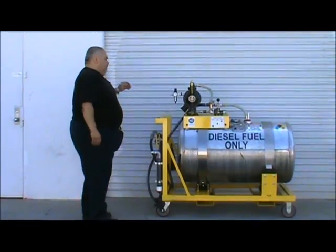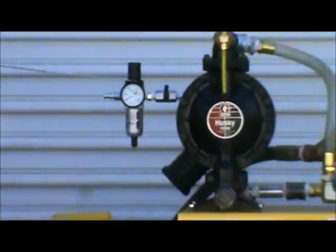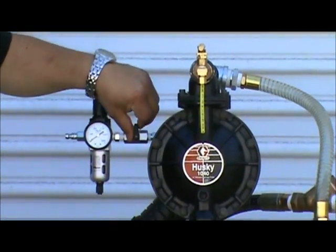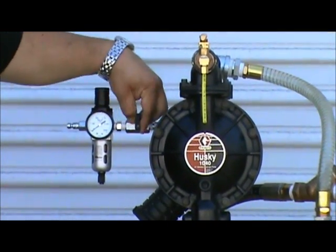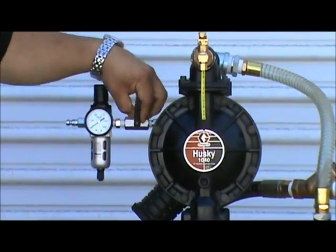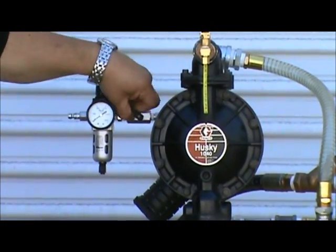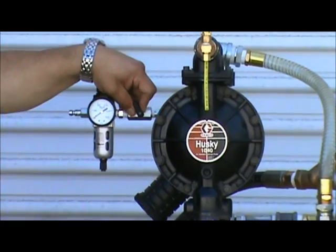You have the air supply regulator filter, which controls the air pressure. Next to it is an on/off shutoff valve — basically a ball valve: clockwise is off, counterclockwise is on, and you can gradually increase pressure and increase the flow.